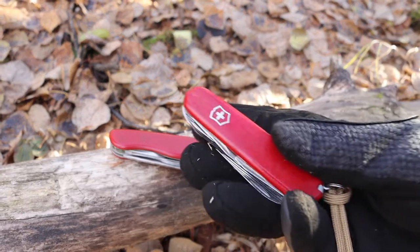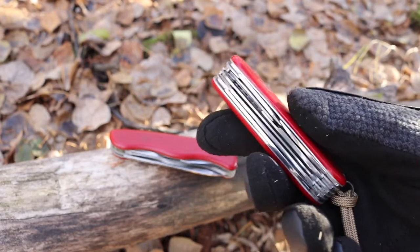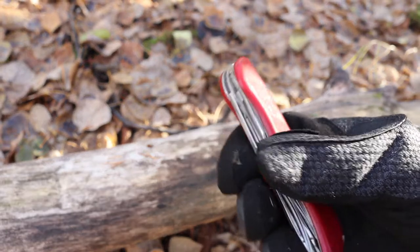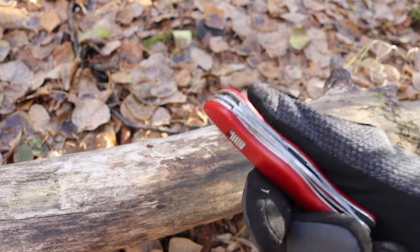I find myself very drawn to the traditional Victorinox oval-shaped handle because I like the versatility of being able to use all my tools with good ergonomics, as opposed to having a purely knife-focused blade where you have to give up tools to get the locking function.